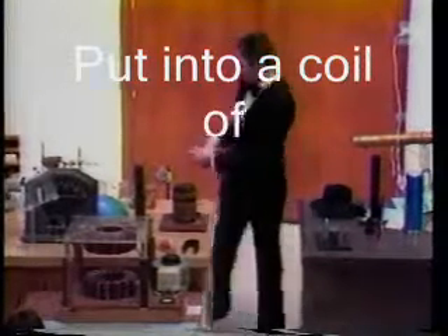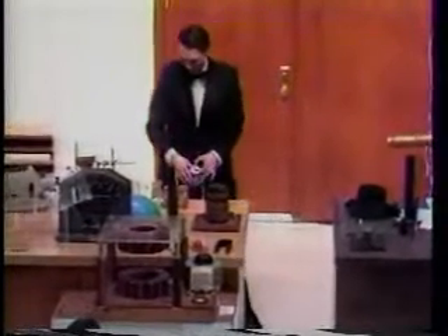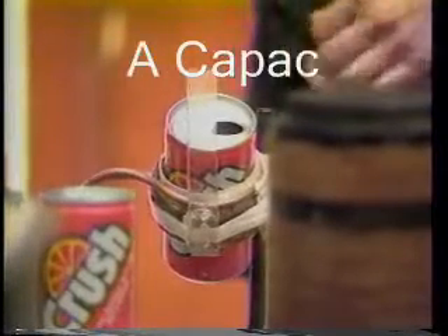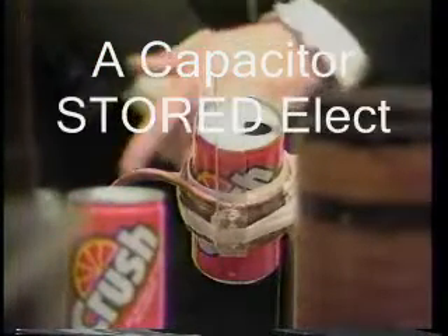But I can put it in a coil back here, a coil of wire that goes around and around. And behind the table here, where you can't see very well, is a thing called a capacitor. A capacitor is like a big storage battery — it stores electrical energy. And so I'm going to charge this capacitor up to a voltage of about 8,000 volts.